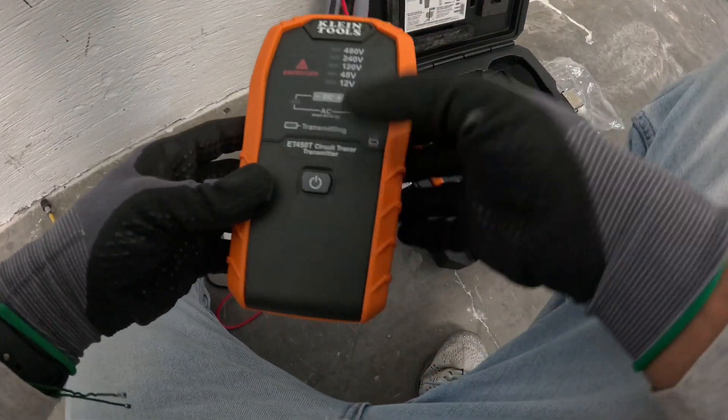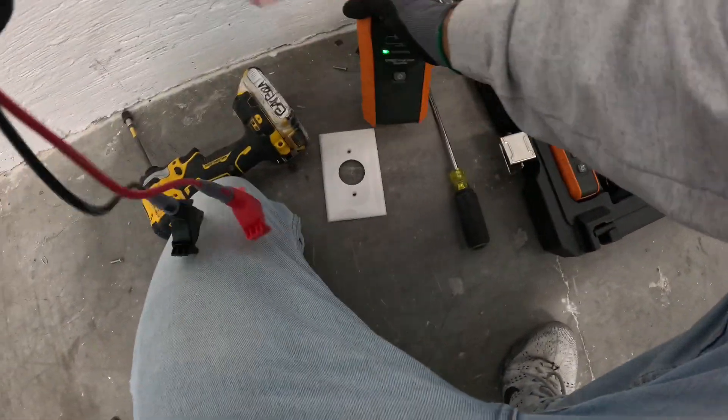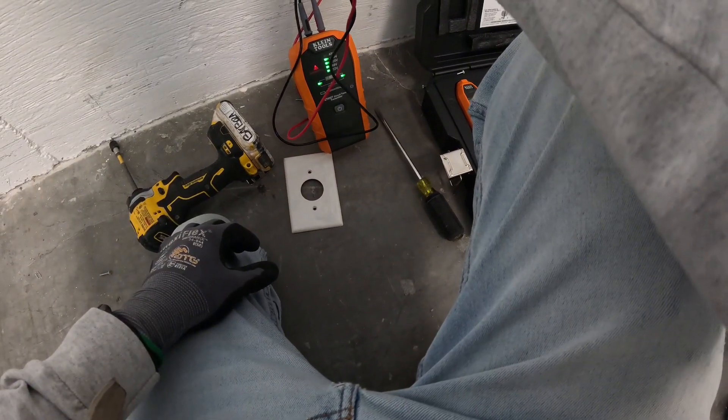Went ahead and powered up the unit here. As we connect the unit, it lights up showing power. Let's go ahead and connect the transmitter to the live wires. As we connect the transmitter, we can see that we have live wires.